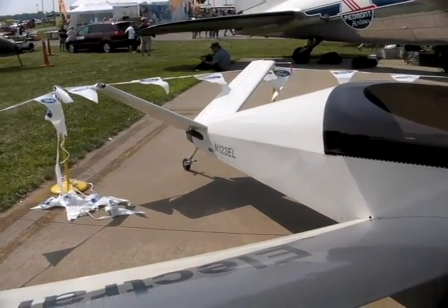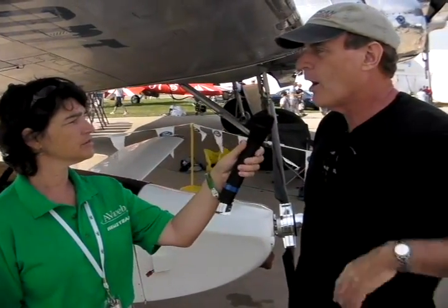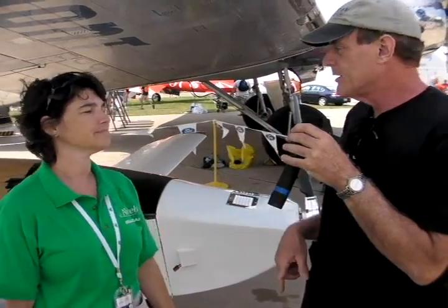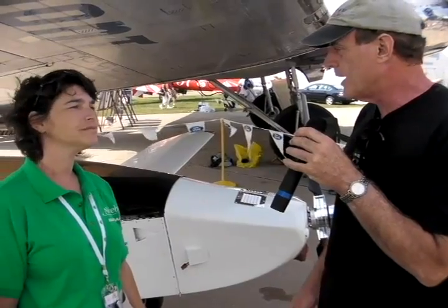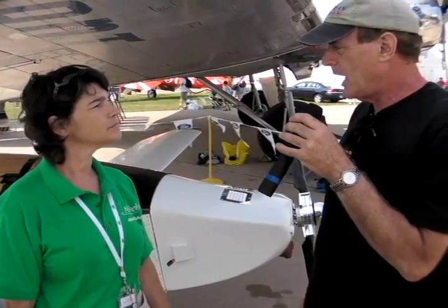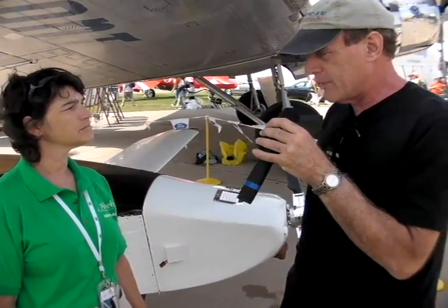What's the climb rate when you pull full power? The voltage of the battery pack is 75 volts and we draw 200 amps. It's amps times volts — so at 200 amps we get about 500 feet per minute. And then of course we reduce the power to level off and extend the battery life.